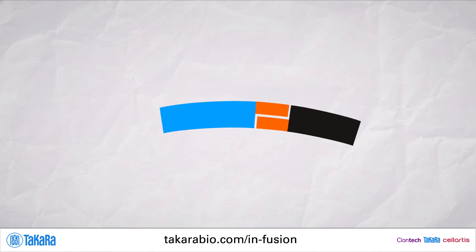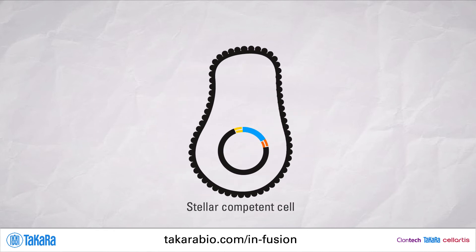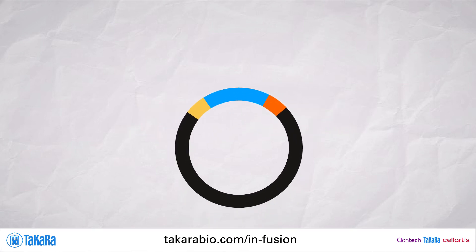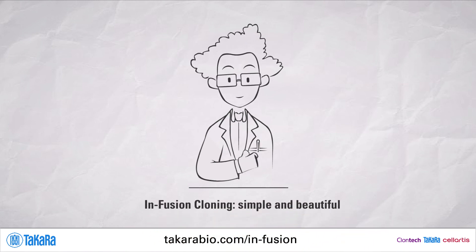After incubation with infusion enzyme mix, fragments are annealed in vitro, then transformed into high-efficiency stellar competent cells. Only then are the vector and insert covalently bound together. Let the beautiful simplicity of infusion cloning help you in your research. That's good science.